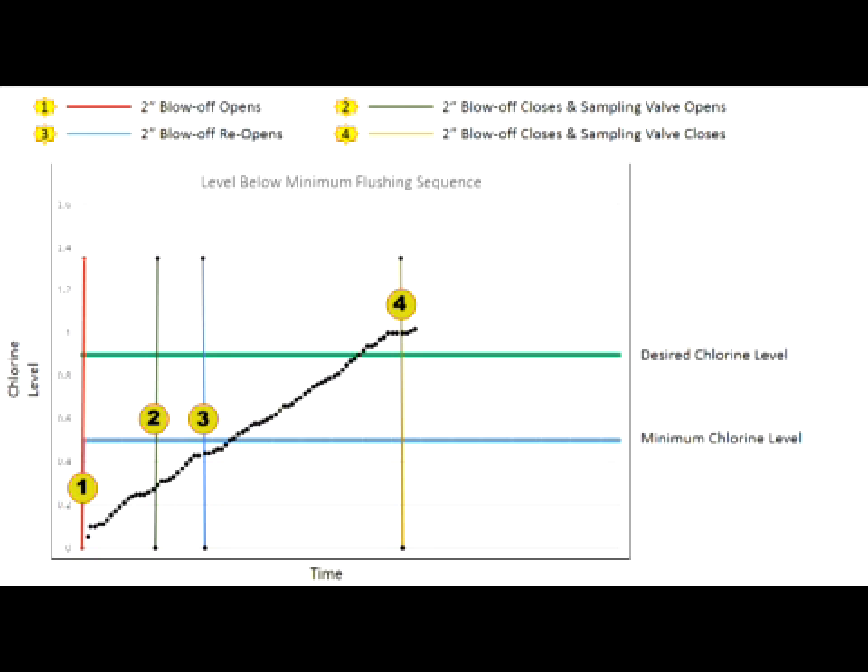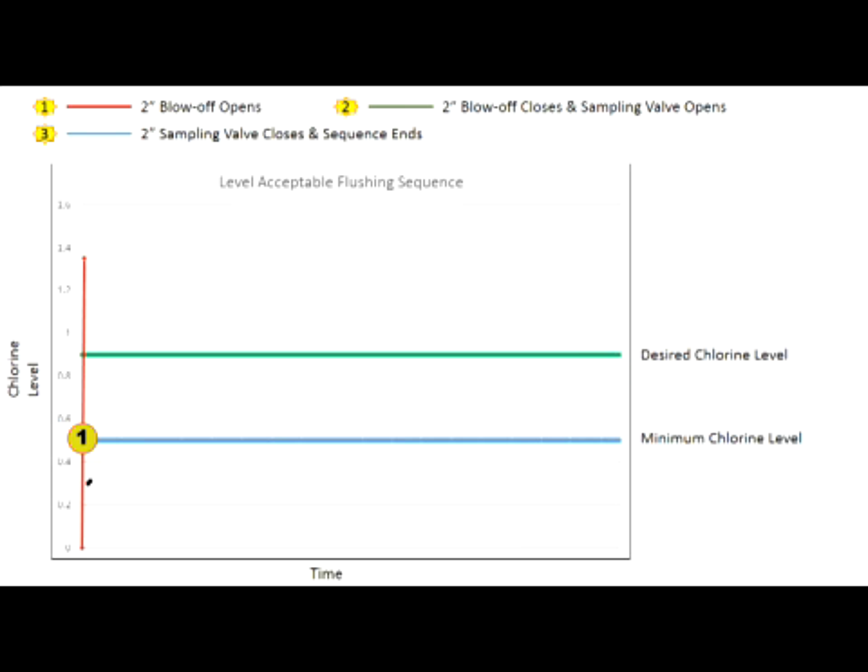Initial and final chlorine levels, time of day, and flush duration data is automatically recorded on the PLC and is available for download onto the micro SD card. If the sampled water's residual level is above the program minimum chlorine level, the unit will continue to sample and check to make sure the residual doesn't drop below the minimum residual level for the sample duration time. As long as the residual level remains above the minimum level, no additional flushing occurs.